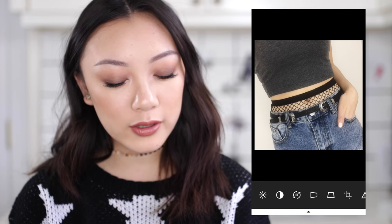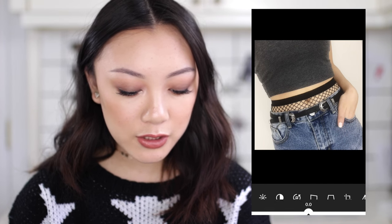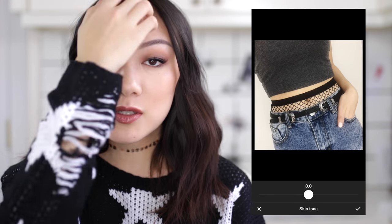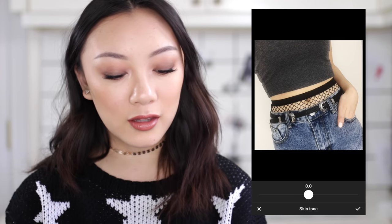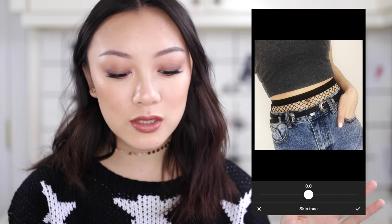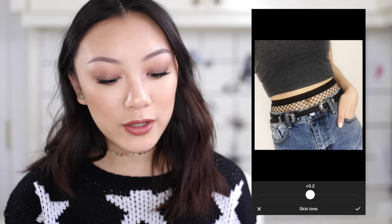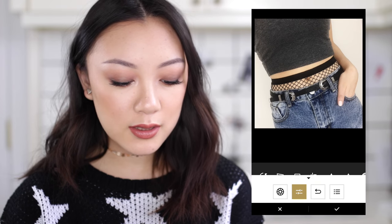I don't really do that much with the photo here, but some things I will do is bump up the contrast and turn up the clarity a little. This skin tone option is really great — sometimes with the white balance in your photos, your skin tone can tend to look a little green or a little purple depending on the lighting. This just selects the skin part of your photo and changes it to be more purple or more green. Right now it's looking a little green so I'm gonna turn this down to the purple. We're just gonna save that.